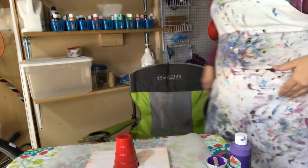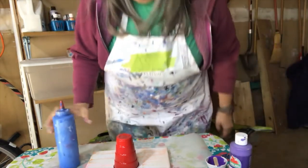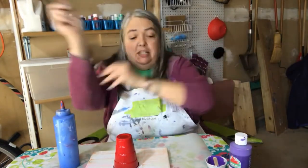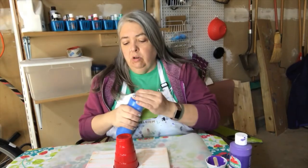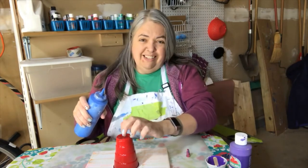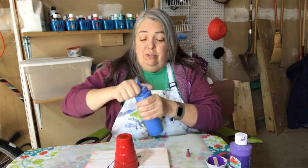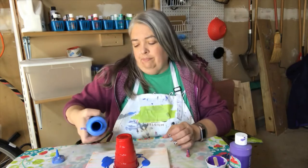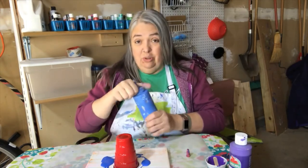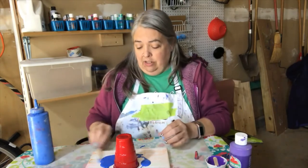I'm going to use some of my paint that I already have mixed — I'll use some blue. I was trying to save my glue, but you can buy those giant things of Elmer's glue at Walmart and those work well. I'm going to tap, tap, tap to get it all out of there, and I'm going to put a little bit of paint around the edges because when there's paint there, it gives the other paint something to glide over. I'm using a stick to spread this around a little.